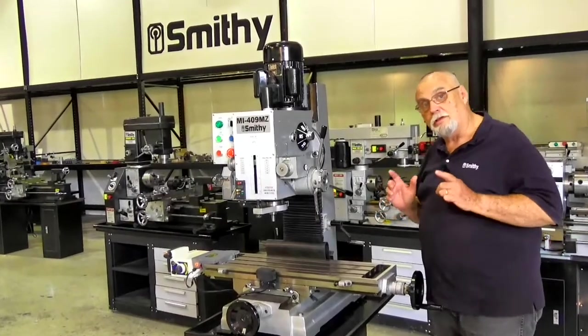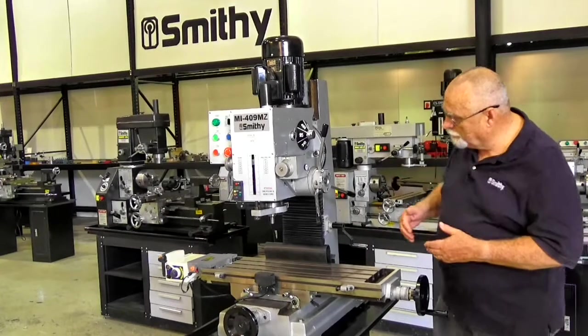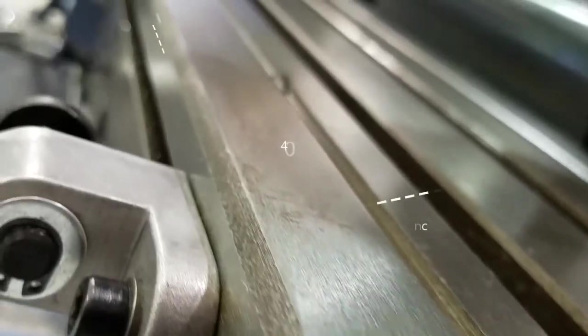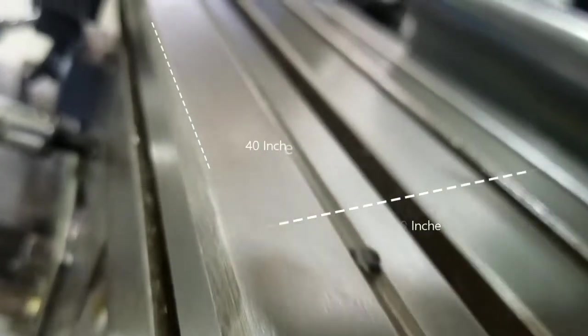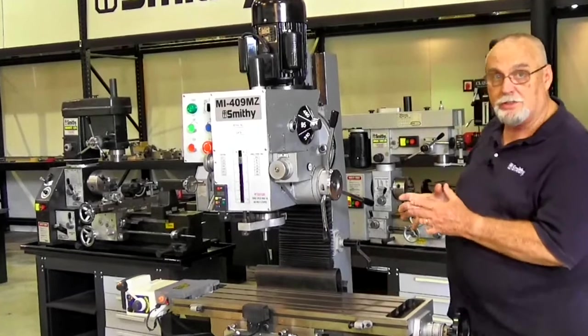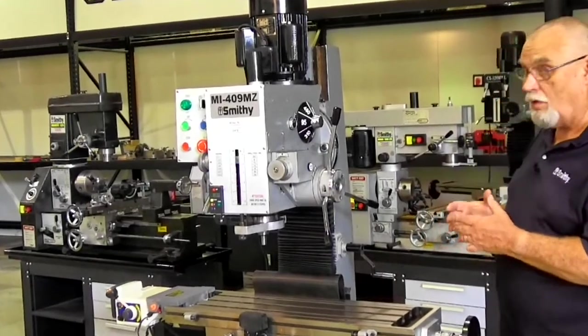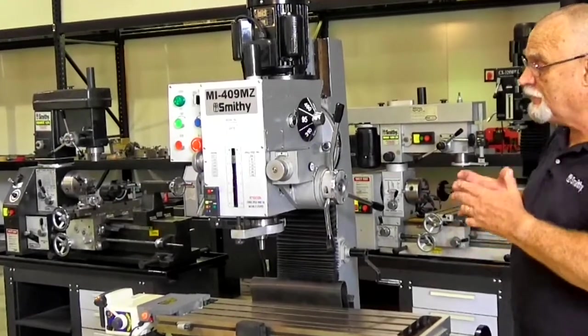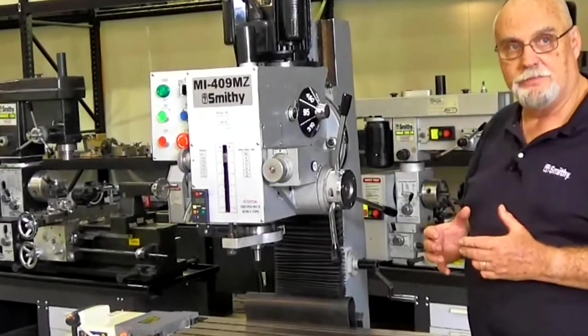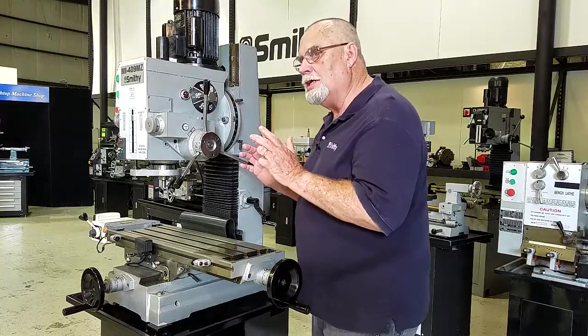The reason we call this the 409 is very simple — the table is 40 inches wide and it's 9 inches deep. Now you'll notice this machine is solid cast iron. None of that flimsy plastic and sheet metal. It weighs almost 800 pounds, so it's going to give you the rigidity you need for those milling projects.